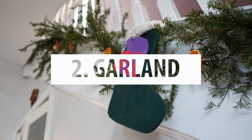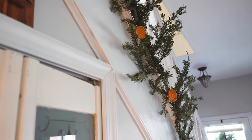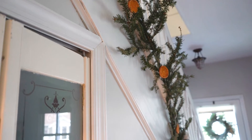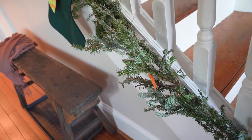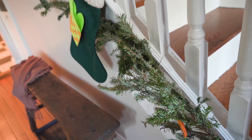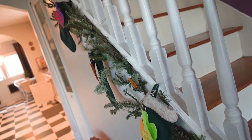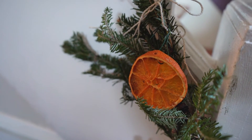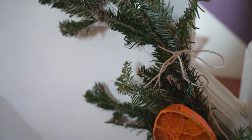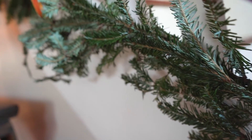The second idea for how to use your dried orange slices is to make garland out of them. You can string your garland with just the orange slices and put it around the tree or somewhere for decoration, but we combined ours with pine garland. I make this garland using standard floral wire and then use that floral wire to attach the dried oranges to it.